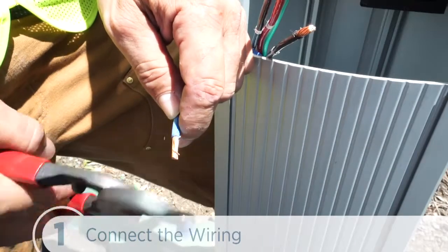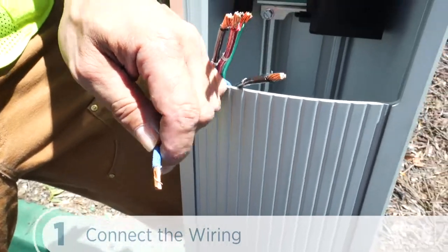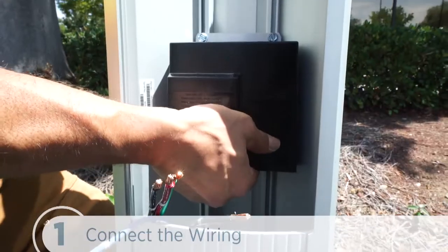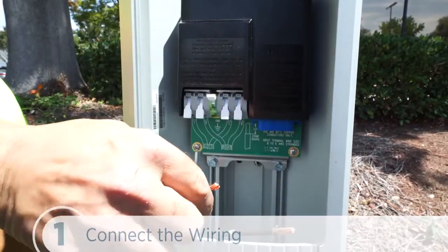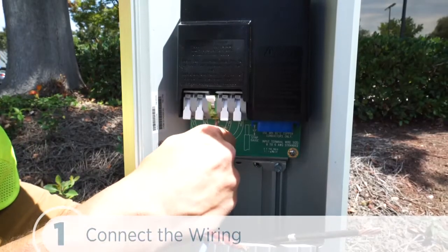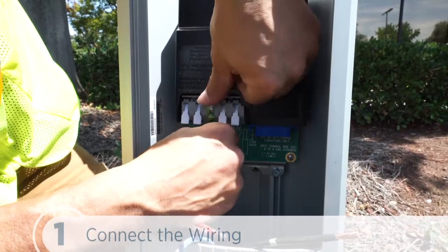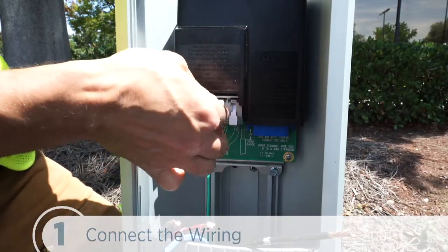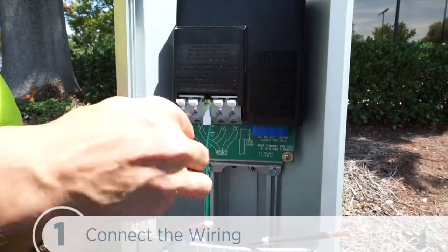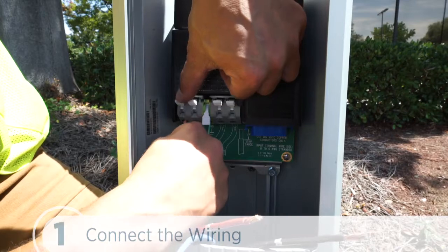First, we'll strip all five wires one half inch. We push the black tab on the terminal block to release the cover, then slide it up till it locks. Then lift the middle white lever marked ground on the terminal block, insert the ground wire, and lock the lever down until it clicks. Next, we insert the pairs of L1 and L2 wires and lock them down.